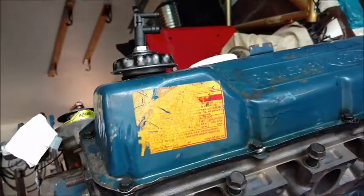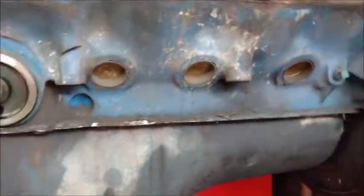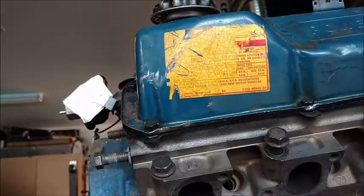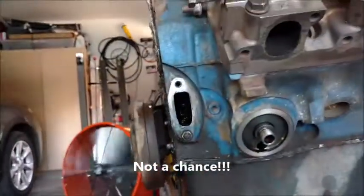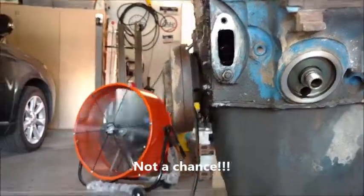This is a lot of fun so I'm going to keep at it. Get it all torn down and get the block out of here. Hopefully I can get that done within a week, depending on my work schedule and how much time I actually spend out here in the garage doing this.